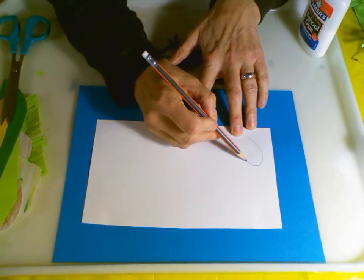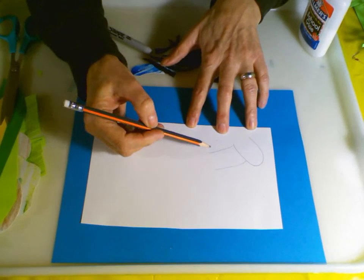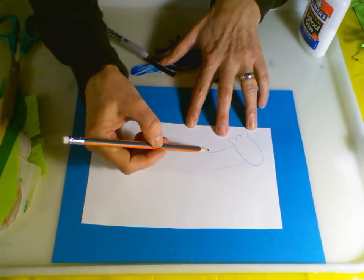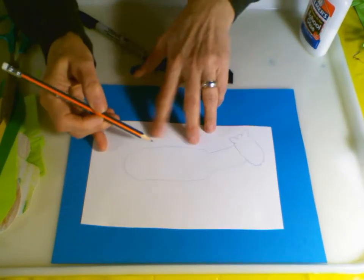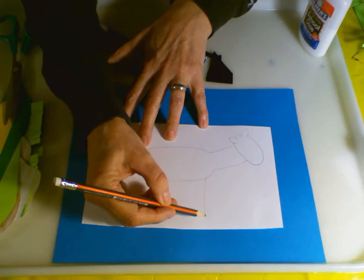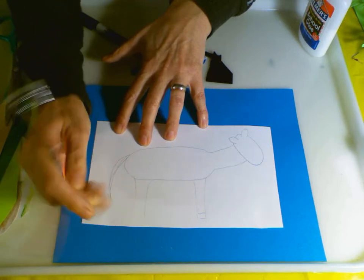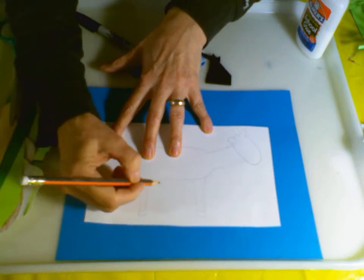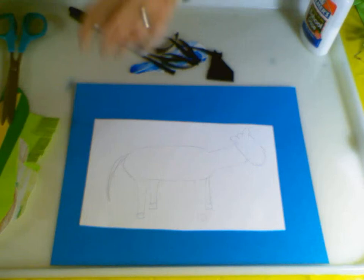After we make our U, down towards the bottom part we're going to make a line here and a line here - that's going to be for our zebra's neck. We can add some ears and the top part of his head. Now we're going to use an oval or a rectangle to create our zebra's body. Zebras have tails just like horses, and they have four legs and hooves like a horse.